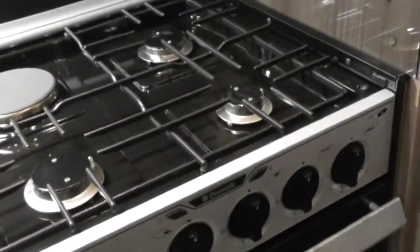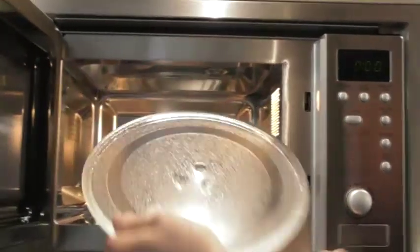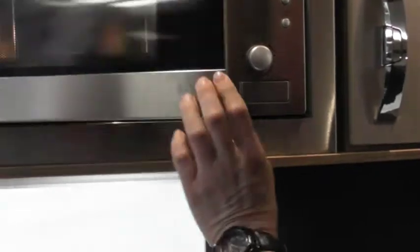Microwave — big button to open. Glass plate — obviously if you move off site, make sure the glass plate is not in there; you don't want it bouncing around and dropping.